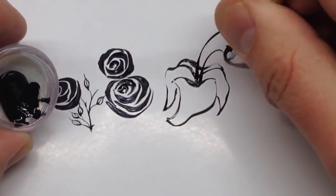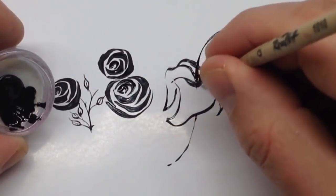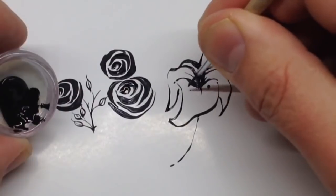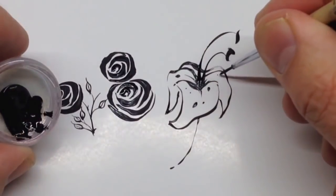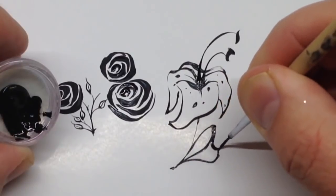Drawing lily is not the easiest — this lily is difficult and looks like a 3D lily. I will show you an easier way of drawing this flower. After that you can add some stamens, some details, and also draw some leaves to finish the composition.